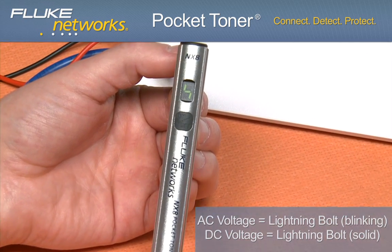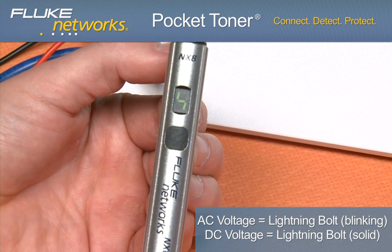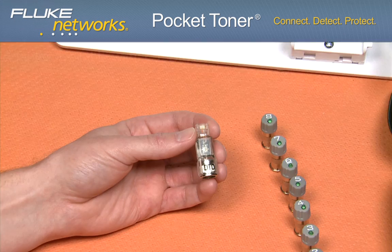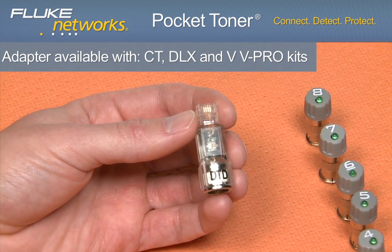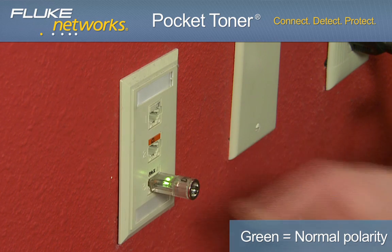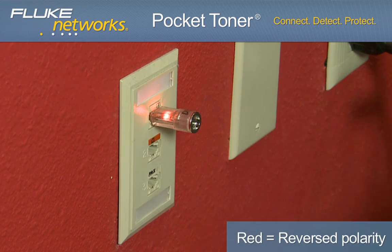Like the NX2, the NX8 unit also indicates AC and DC voltage when present on the line. The Dial Tone Detective is a low cost, must-have adapter that determines the presence of a dial tone. The bi-colored LED turns green indicating a dial tone and normal polarity, or red if there is a reversed pair on the jack under test.